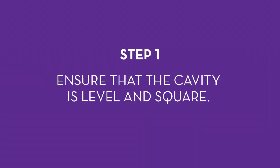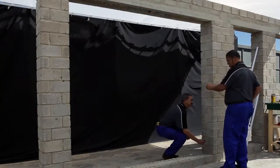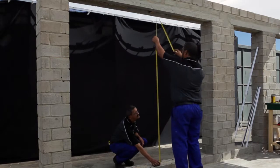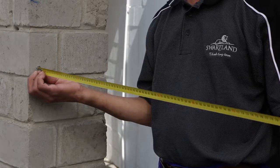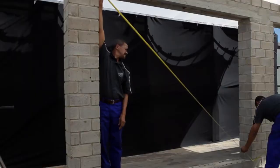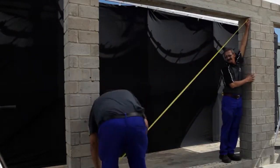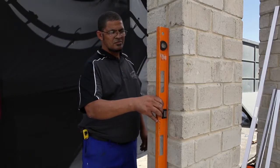Step 1: Ensure that the cavity is level and square. Check the size of the cavity into which the sliding door will go. Measure the height at the top, in the middle and at the bottom. The cavity should be at least 10 mm bigger than the actual frame size to ensure ease of installation. Then check the width across the top, the middle and again at the bottom. Check the diagonal from top left to bottom right, and then from top right to bottom left. Use a spirit level to check the levels along the bottom, up each side and across the top of the cavity.